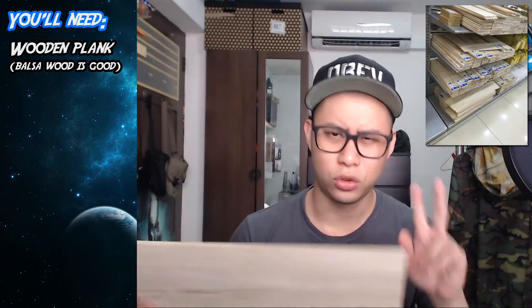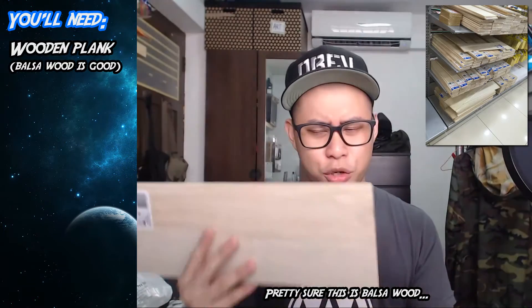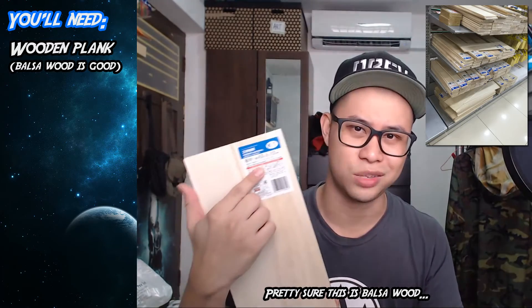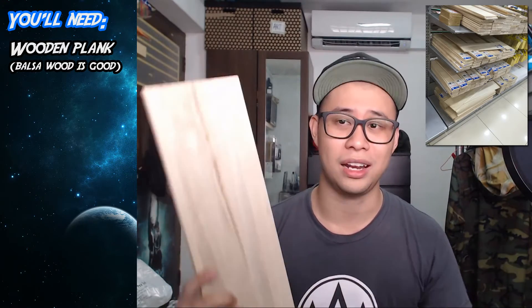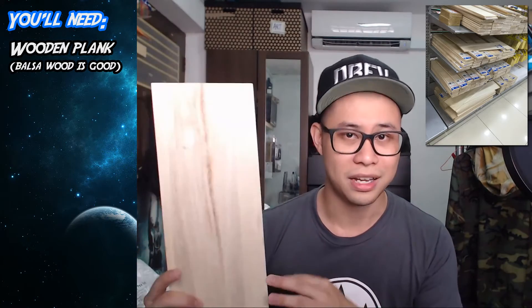First, you'll need a wooden plank. I got this from Daiso which only cost me $2. It looks like wood, it feels like wood, but it's pretty lightweight. I'm not entirely sure what kind of wood it is — in the description it just says wooden material. If you want to make things easier, get the darker wood material. I couldn't find it at the store, so I have to stain it myself later on.